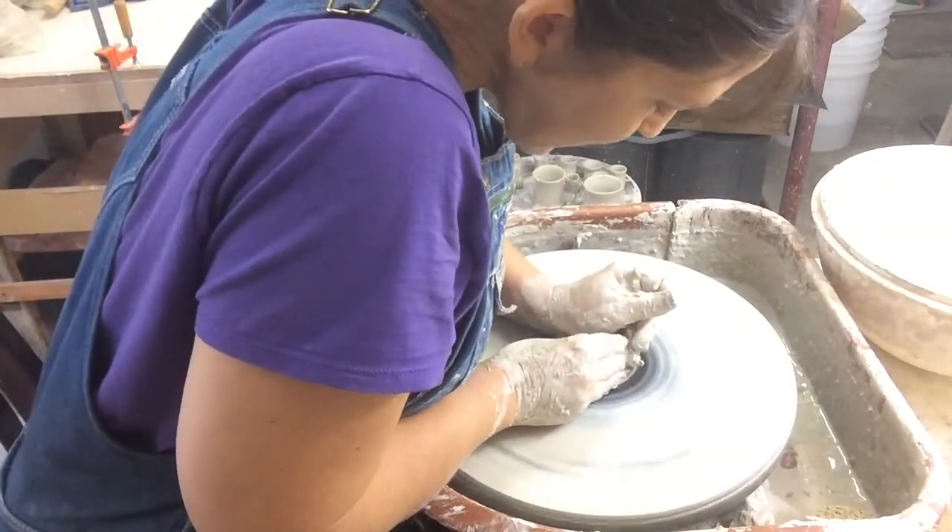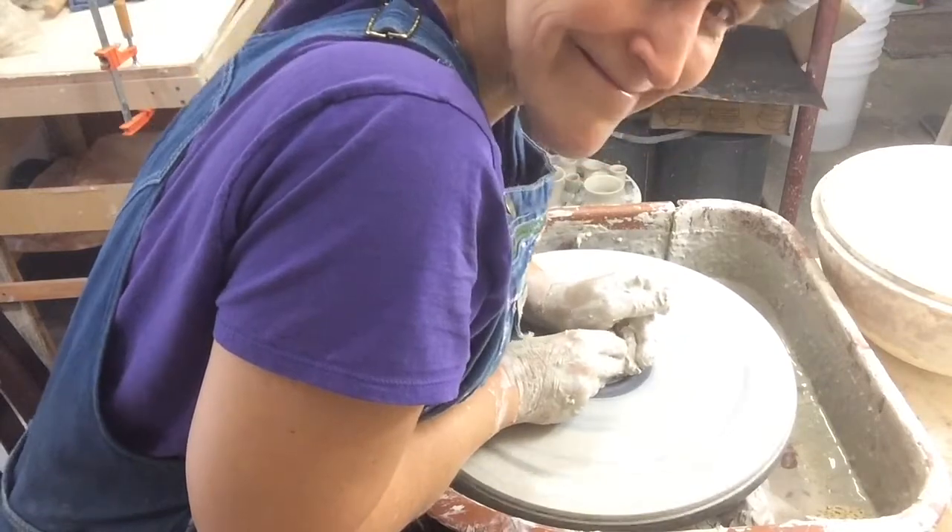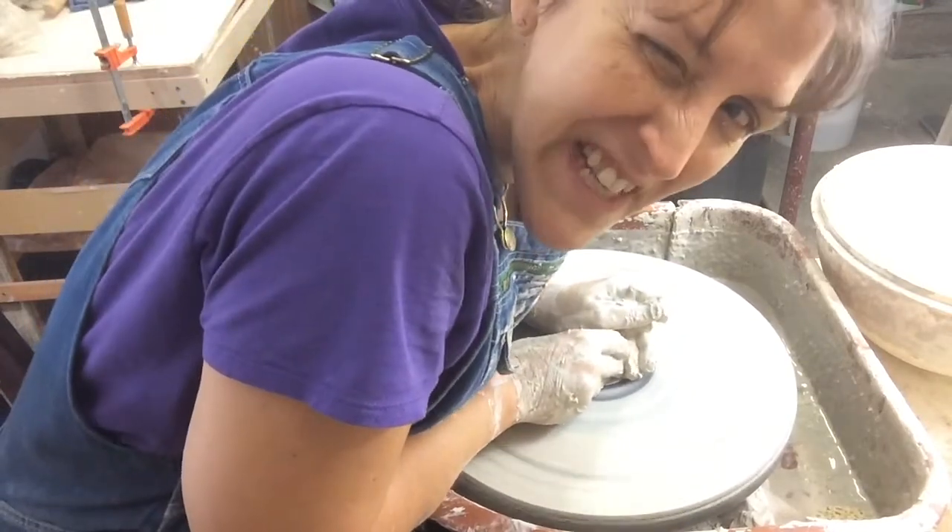Mom and I are making various accoutrements — that's just a fancy word for stuff.